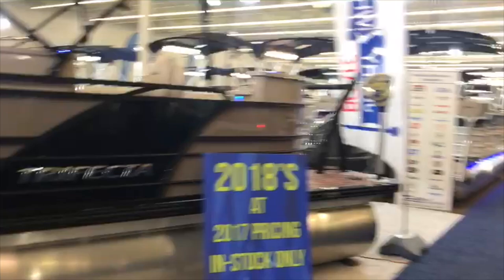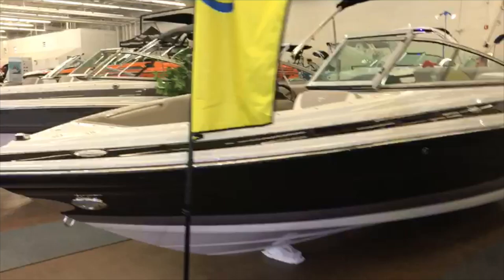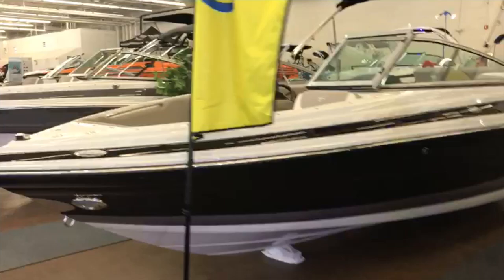In addition to all the boats you've seen — tri-tunes, ski boats, wakeboard boats, wake surf boats — there are a lot of vendors here as well. You can buy clothing, jet skis, golf carts, kayaks, really anything related to the water.